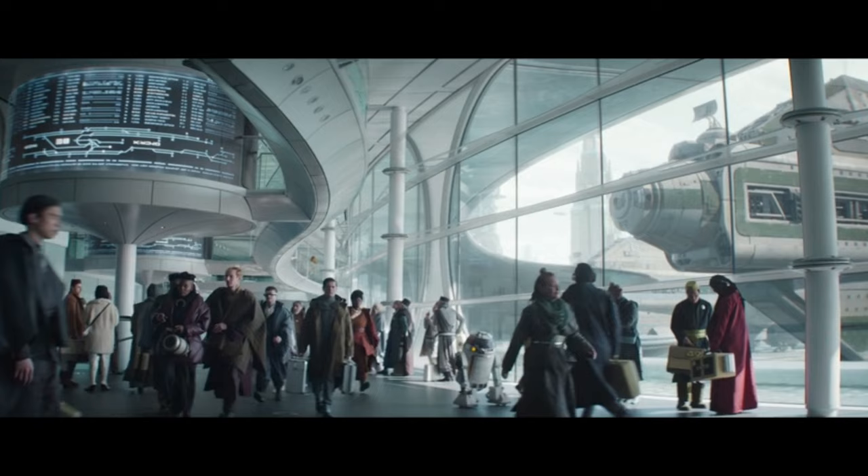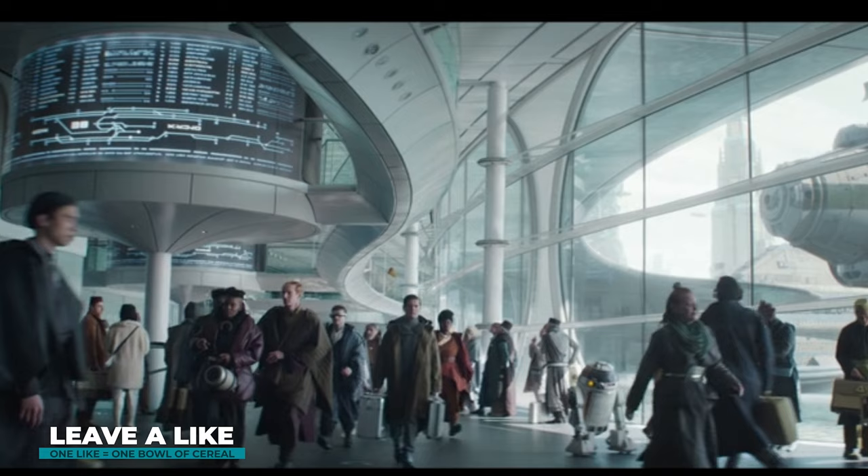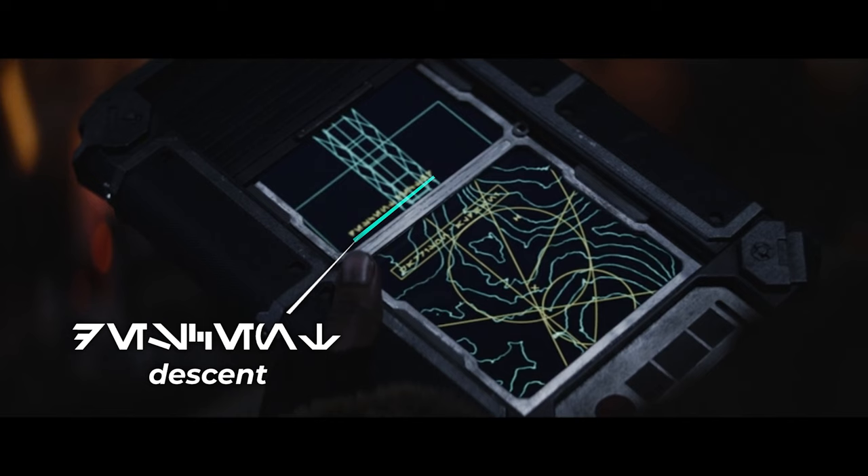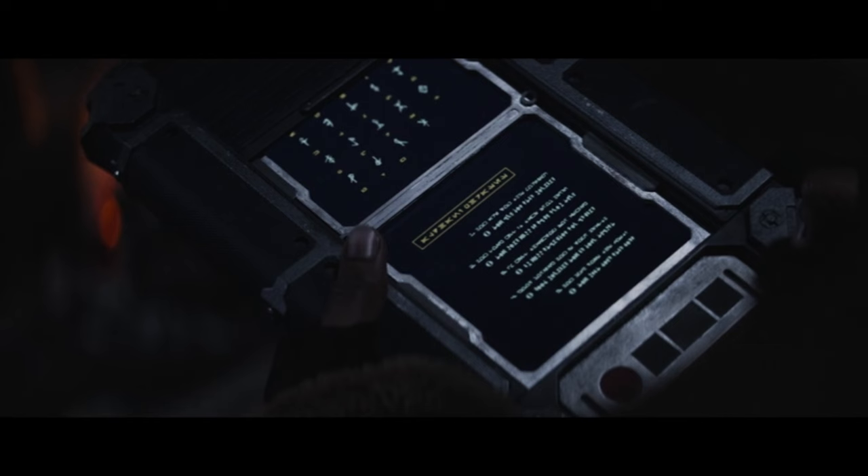Then we get to this shot on Coruscant and we can see a lot of text here, but unfortunately the quality is too bad to tell anything more than a couple of standalone letters. This next text is actually pretty good — the upper one starts with 'Descent' but I can't tell the rest, and the lower text says 'Carison Aldani.' There's another shot with a data pad where the text says 'Aldani Phrases,' and above we can also see the alphabet that the Aldani people use.